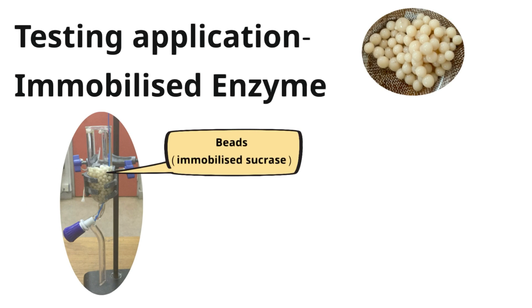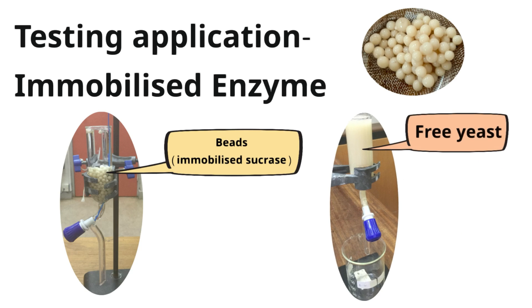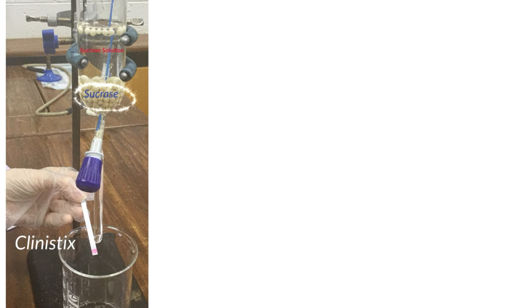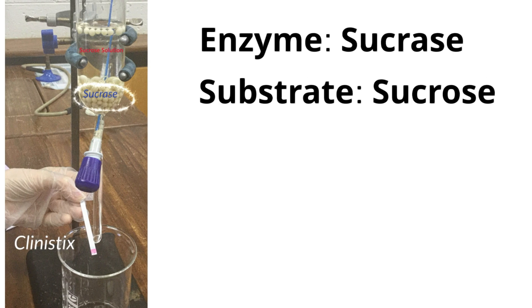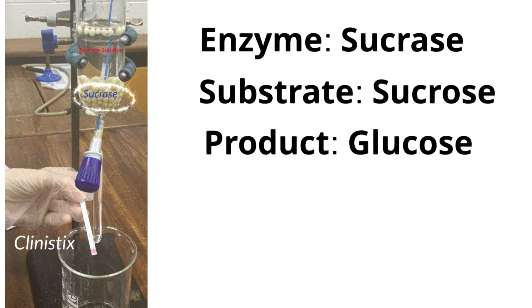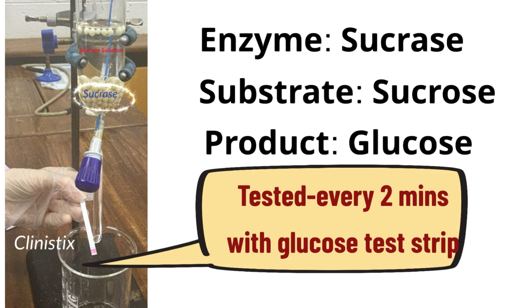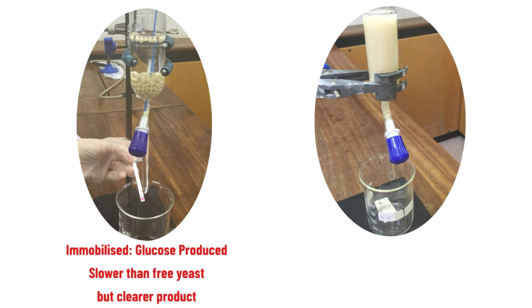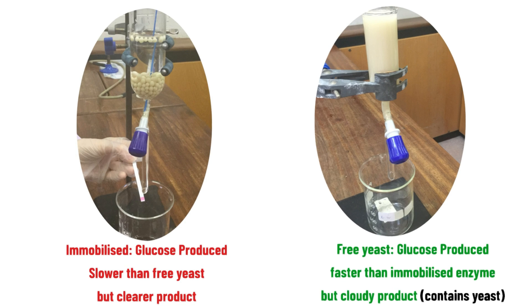You placed your beads into a dropping funnel and added sucrose solution. The control was a free yeast solution in a dropping funnel with sucrose solution added. In both funnels, sucrase was present; the substrate was sucrose and the product was glucose, tested every two minutes with a glucose test strip. Glucose was produced in both setups — more slowly with immobilised beads but the product was clearer, containing no yeast. With free yeast, glucose was produced faster but the product was cloudy.